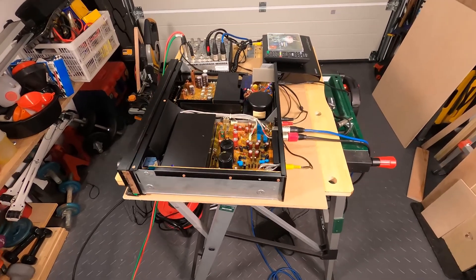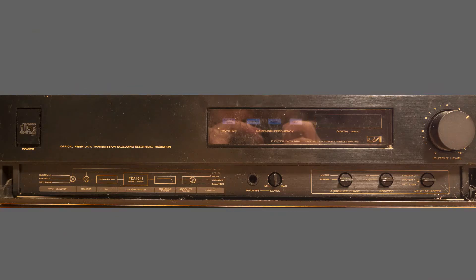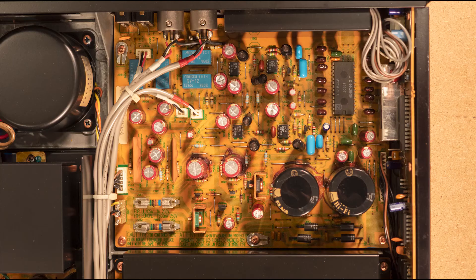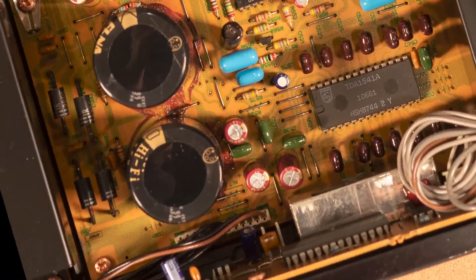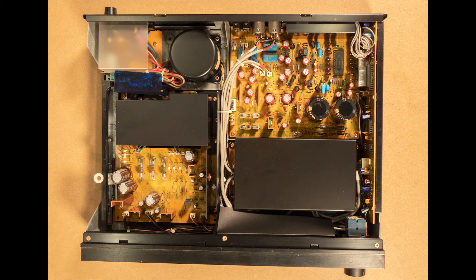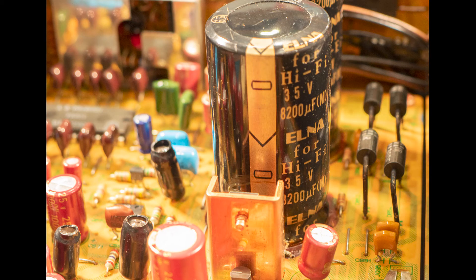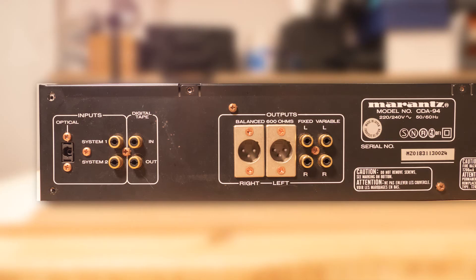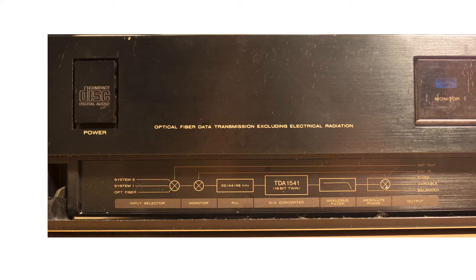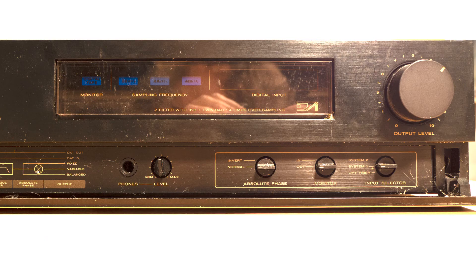Which brings me back to the latest repair in this Marantz series: the CDA94 digital to analog converter, launched as a companion to the CD player in 1986. This Marantz series of hi-fi separates uses the TDA1541A converter chip. The CDA94 has a similar modular construction to the amplifier and CD player — it takes in digital signals through optical or phono sockets and gives them back out as an analog signal through balanced XLR sockets and fixed or variable level phono sockets. On the front panel there's a diagram of the signal path and a few straightforward controls.